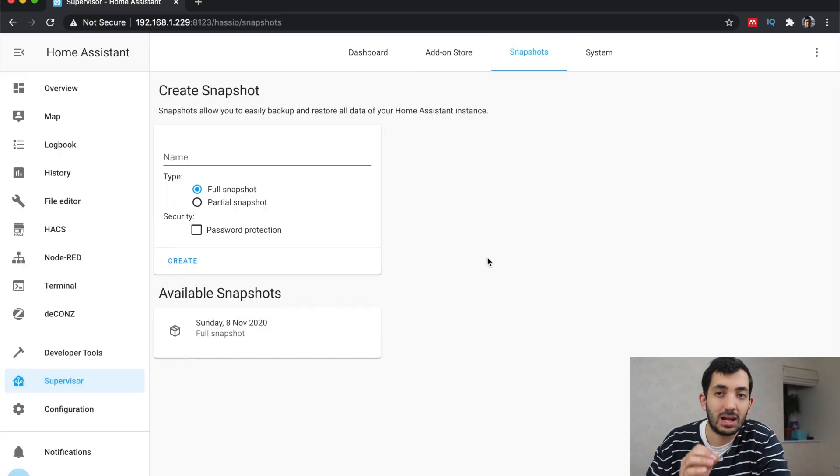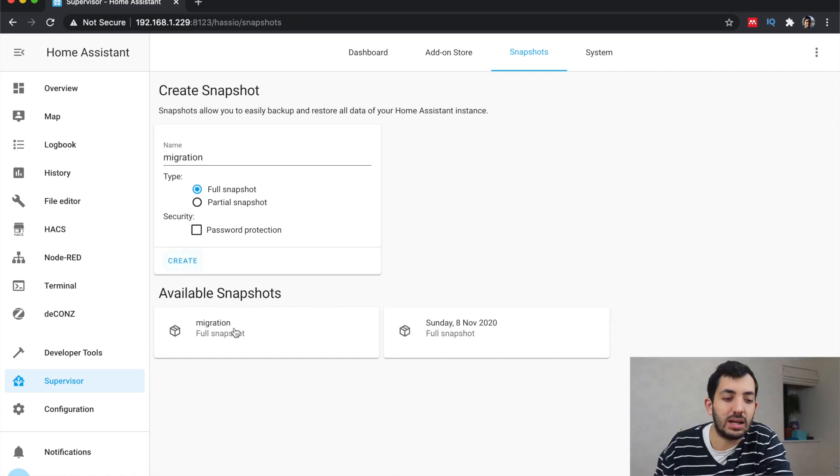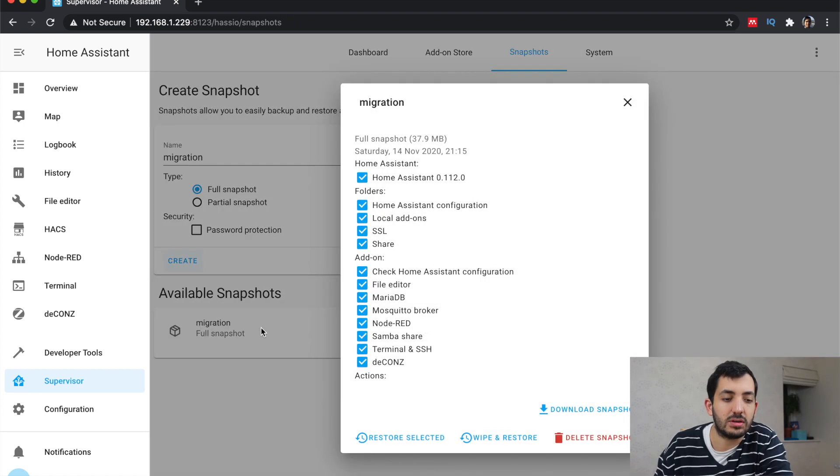First thing to do in Home Assistant: go to the Supervisor tab and take a snapshot of the current system. Here you can create a snapshot — just name it, for example, 'Migration'. Ensure you've got full snapshot selected and tap Create. Click on your migration full snapshot, ensure everything has been ticked, and download the snapshot. Once it has been downloaded, you are ready to unplug and turn this off. But please keep it handy because if something does go wrong, you can just plug it back in and you're up and running.